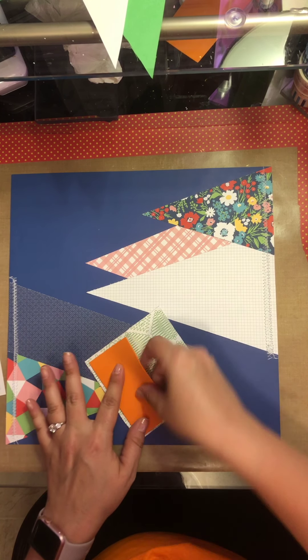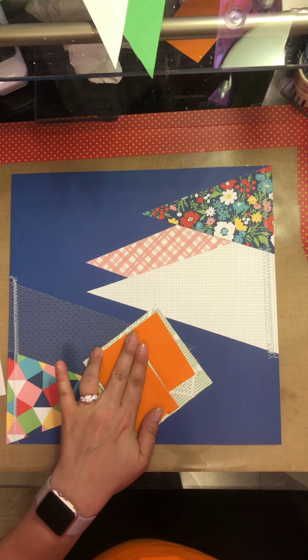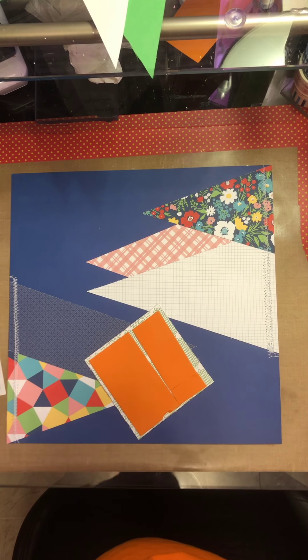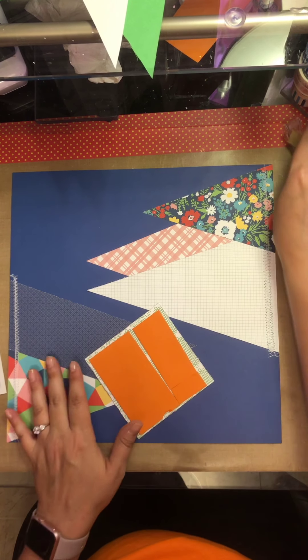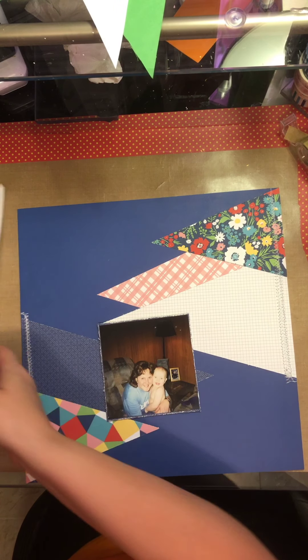I started this layout this morning and then I had to go to work, so it's now after work and the lighting's probably different. Also, don't forget to check out my 100 subscriber video on my page.